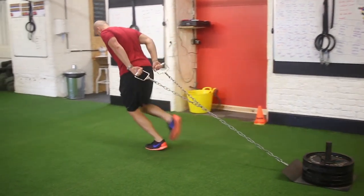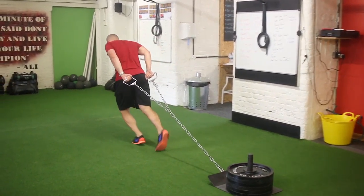We can walk with this and we can also run with this, depending on what exercise is in the manual.